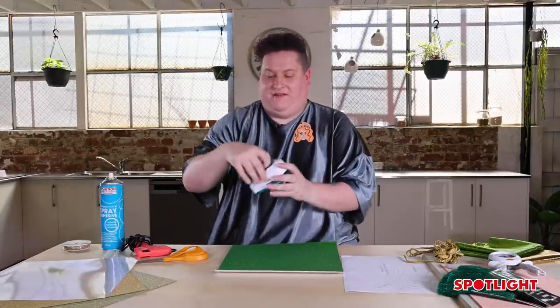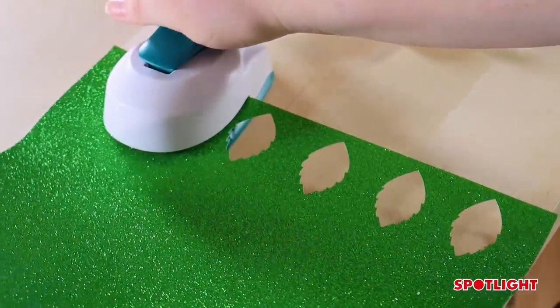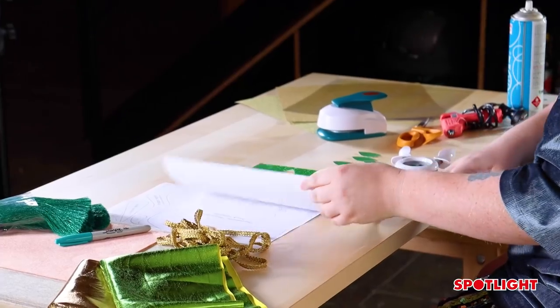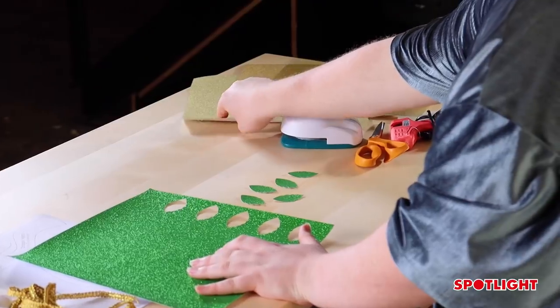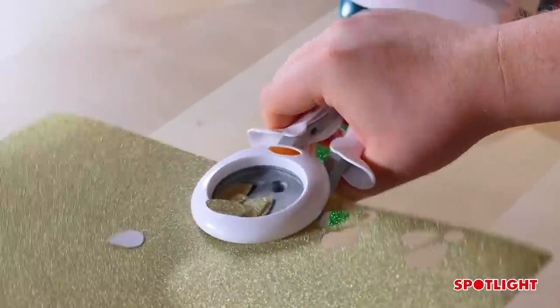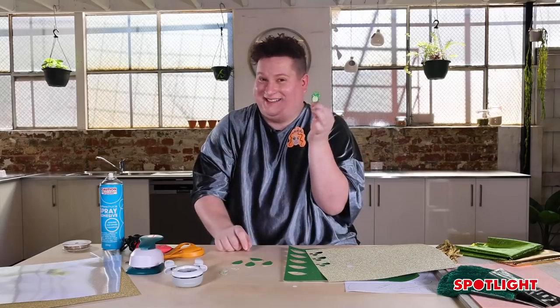I'm going to start by cutting out my scales for the dragon using the Fiskars leaf hole punch and nice green glitter paper. As you can see, the hole punch creates little scales for dragons, but it can also be used for feathers — it's up to the imagination. I like to layer the scales to give dimension, so I'll also take gold glitter paper and use the petal hole punch, which gives a variety of different sized shaped petals and makes it look extra fancy.